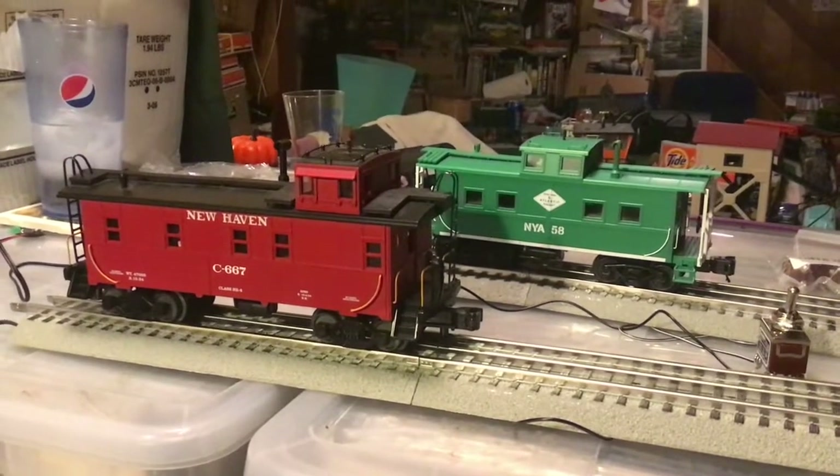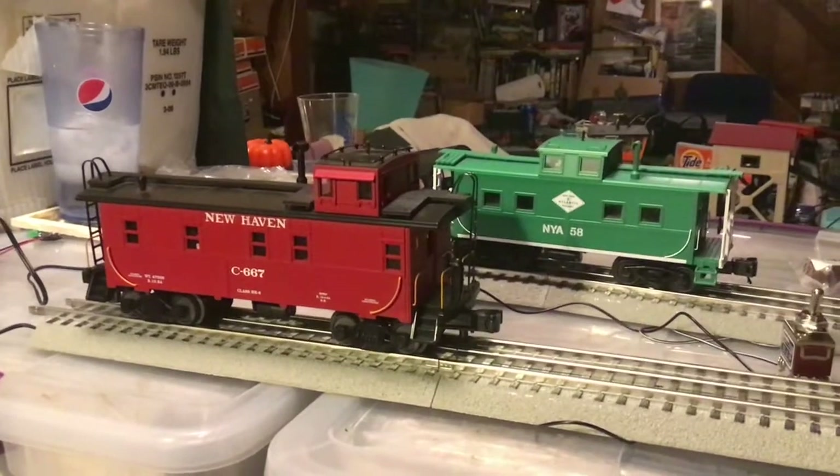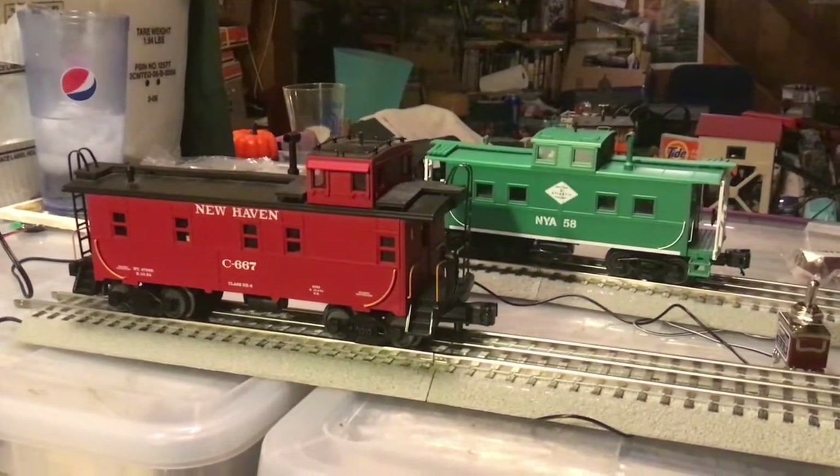Hello there everyone, KCR Jones here, and welcome to the second episode of How to Build a Modular Railroad.